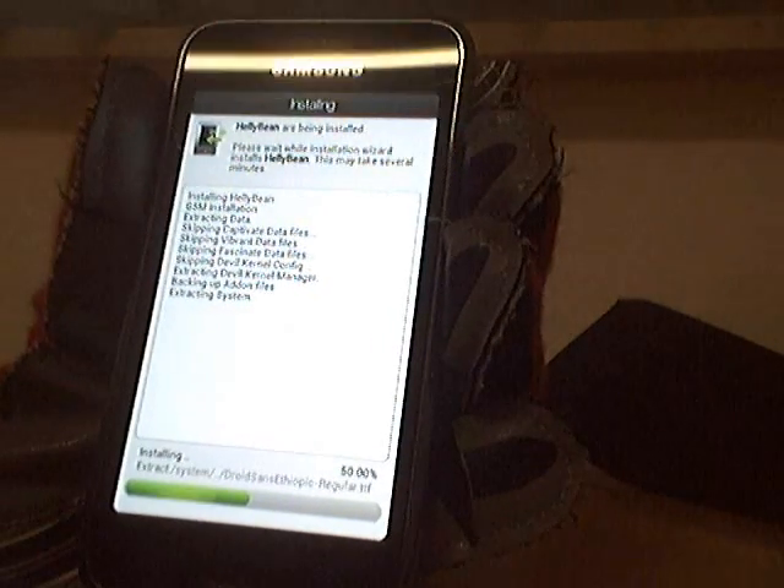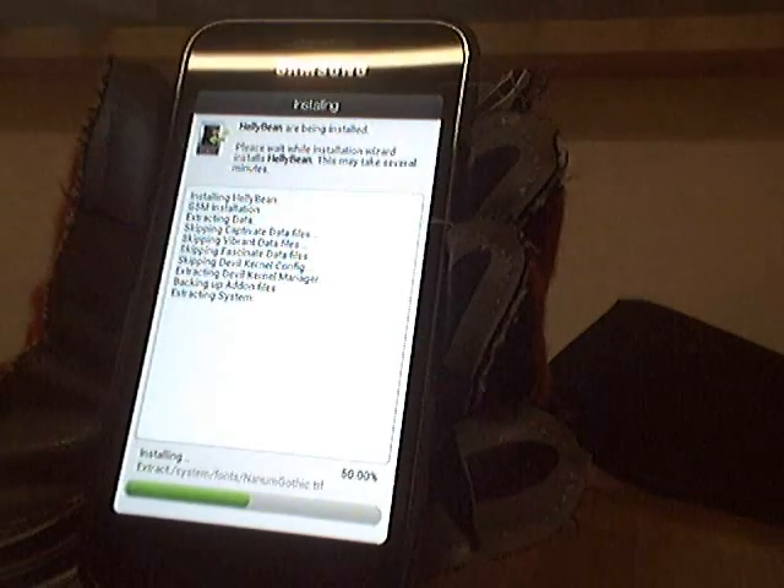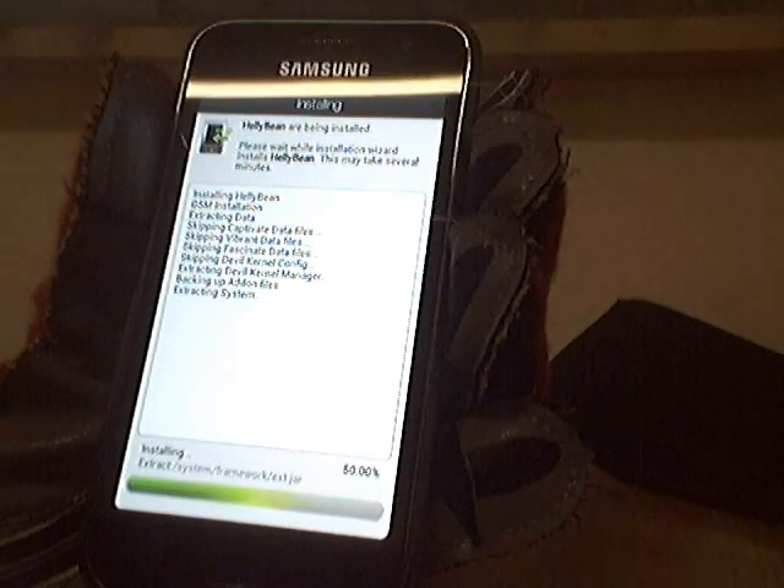Read well before you flash, because you can ruin some things. Like you can lose your IMEI and it's not nice.